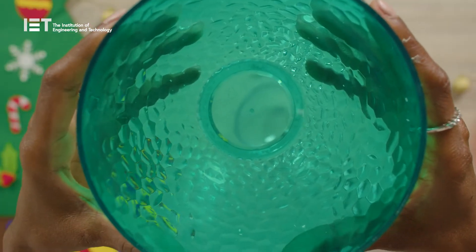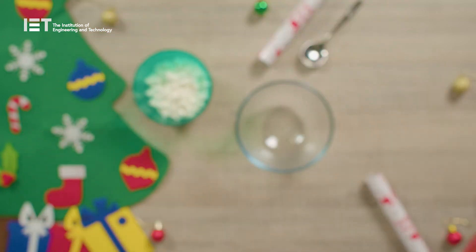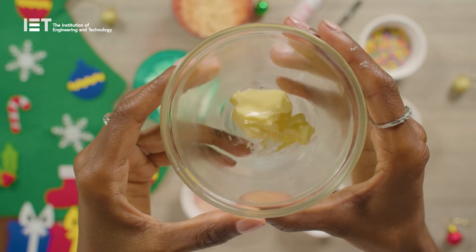Weigh out 150 grams of mini marshmallows. You can use normal sized marshmallows but they'll just take a bit longer to melt. Measure 90 grams of puffed rice cereal and place it to one side. Now weigh out 22 grams of butter.